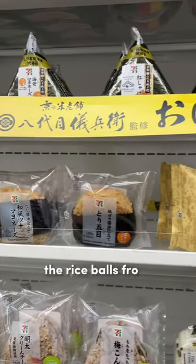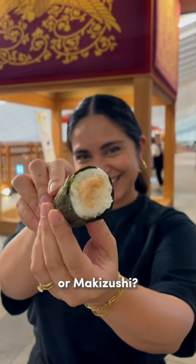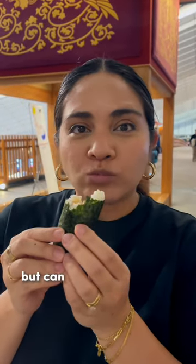I've shown you how to open the rice balls from Japanese convenience stores, but what about the rolled ones, or makizushi? They're super delicious but can be a little tricky to open. Let me show you how.